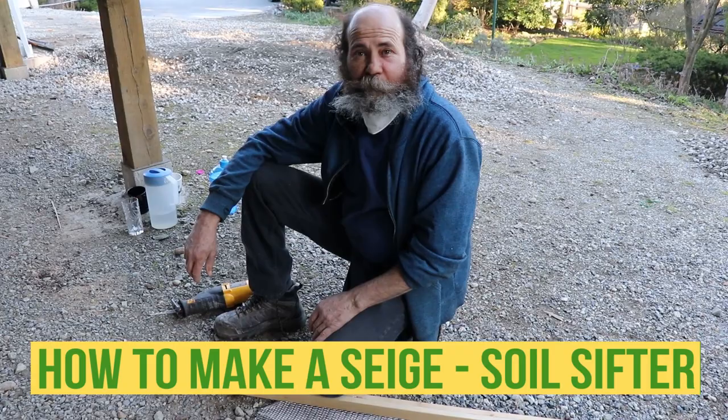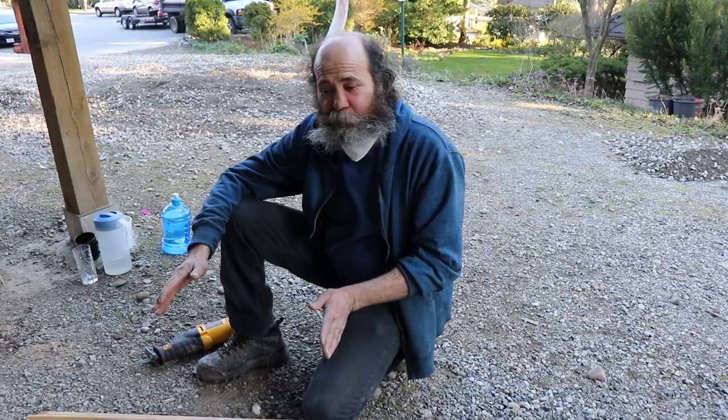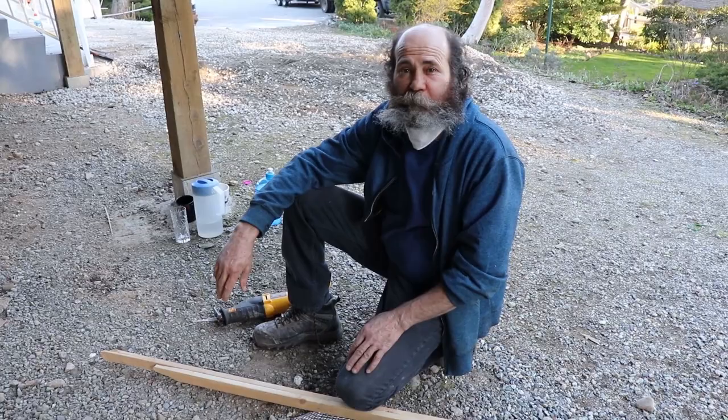Hello my friend, here's Bayan with Bayan Reno. In this video I'm just gonna show you guys how to make a sieve. I need to use some of this sand around here. I just don't want to go and buy one because I have a job to be done, so I'm just gonna make one.